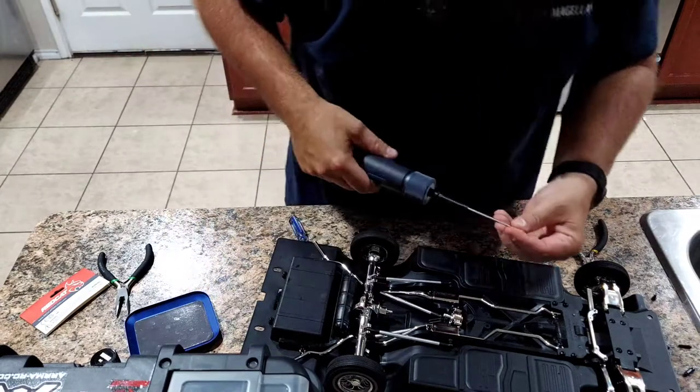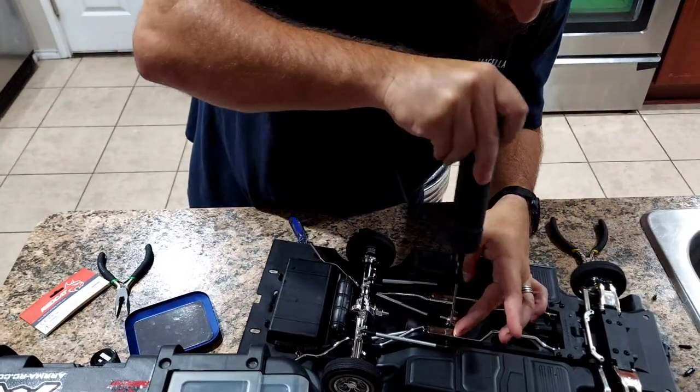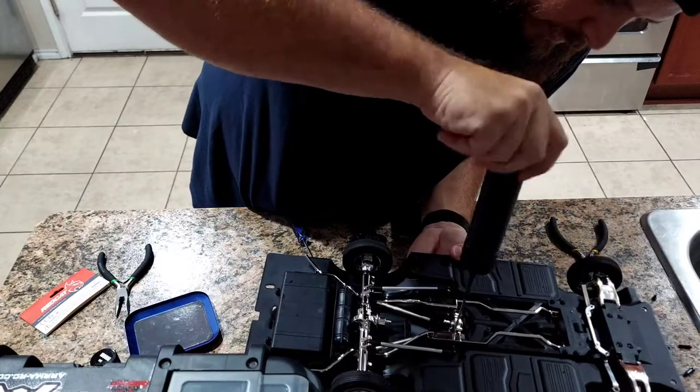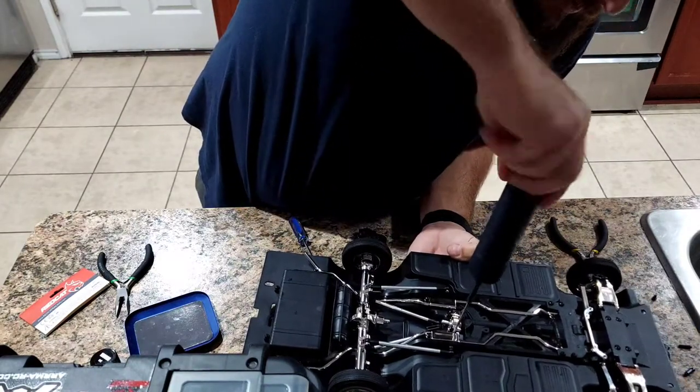These two screws are around the muffler which is in the way a little bit, but instead of taking the whole muffler off you just get around it a little bit - you'll be fine. I can squeeze the screws in around it, and I'm not tightening all these down yet.